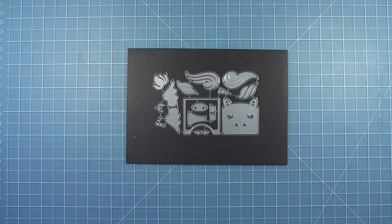Hello and welcome to another Lawn Fawn video. Today we're taking a look at the tiny gift box horse and unicorn add-on die set. This die set cuts all the pieces to change your tiny gift box into a horse or a unicorn.